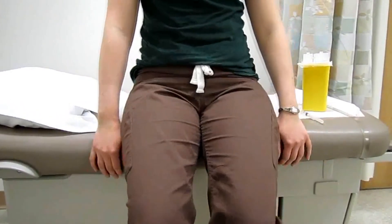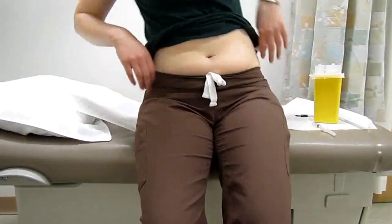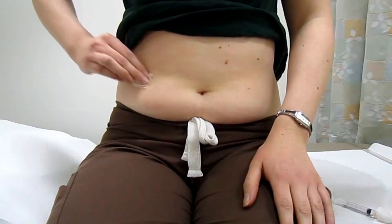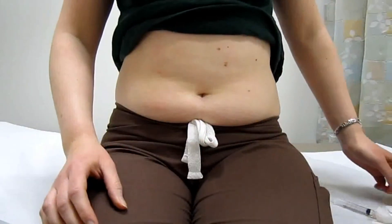Today we're going to be demonstrating how to inject into your right upper quadrant. Now we're going to be preparing our site. We're going to take our alcohol swab, and much like preparing your vial, we're going to start from the inside and clean in a circular motion outwards.